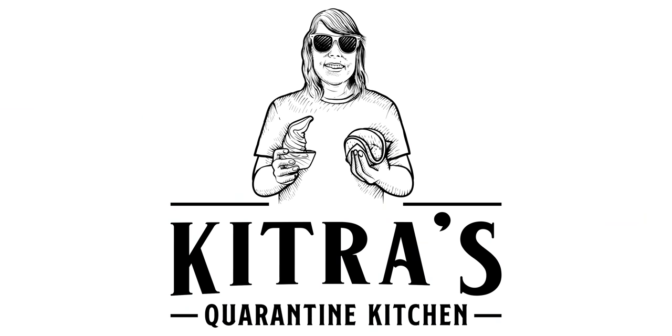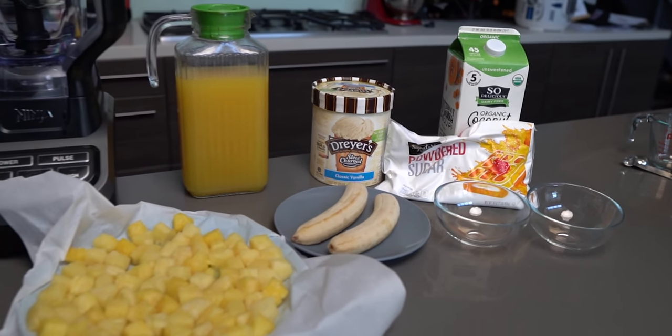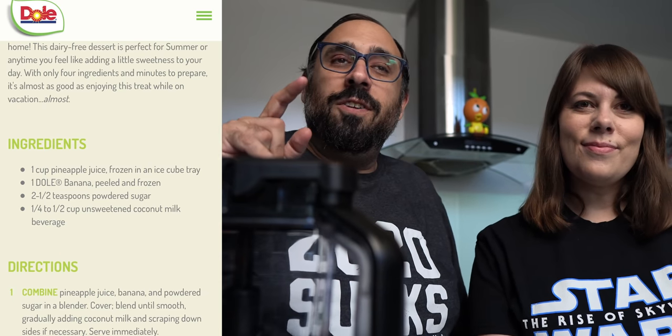Hello everybody, welcome back to Ordinary Adventures! On today's episode of Kitra's Quarantine Kitchen, we're making Dole Whips. Remember back when we could go to Disneyland, head over to the Tiki Room, and get a Dole Whip? All those missed opportunities. Today we're going to try to make Dole Whips at home — Disneyland came out with their official Dole Whip recipe, and Dole also released their own recipe, so why not try them both and see which one's better?